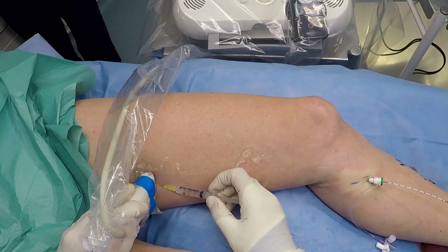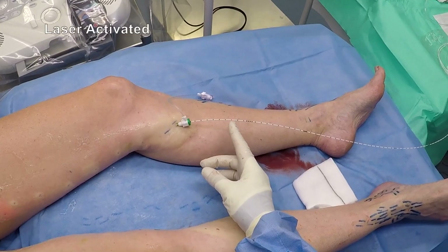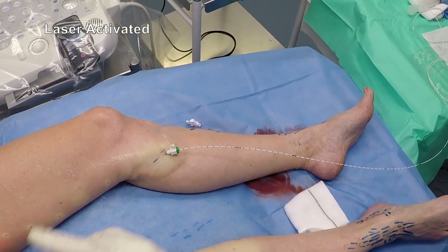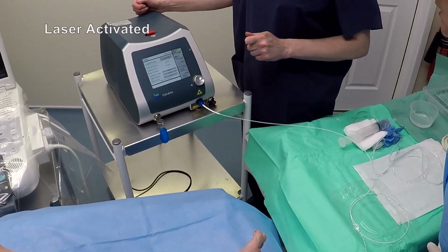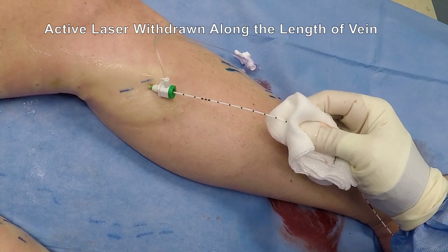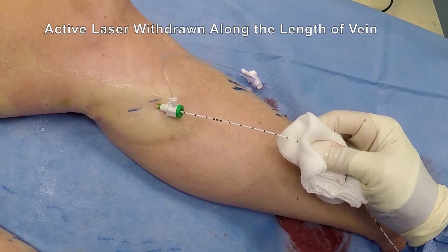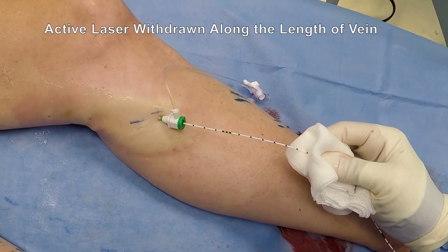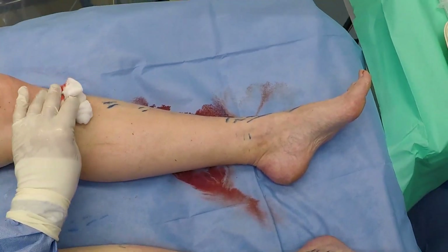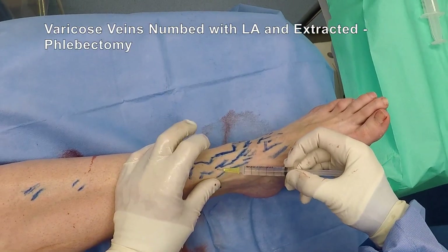Thereafter, the vein is heated from the inside — hence the term endothermal ablation — to a temperature at which the vein is closed and cauterised and the cells of the vein are sterilised. Thereafter, the vein cannot recover; it cannot reopen or rejoin with the deep veins, and the superficial venous reflux is effectively cured.